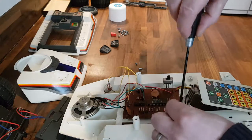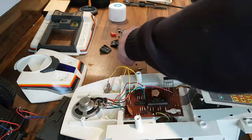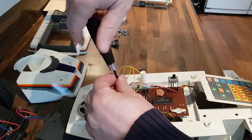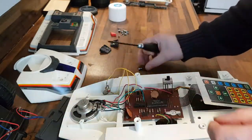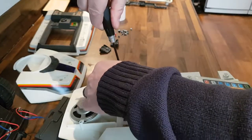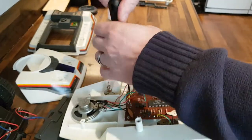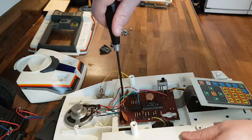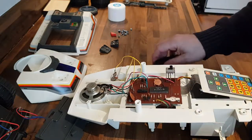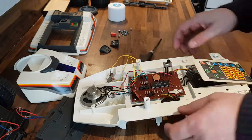Okay, fasten the circuit board down now. Two small screws on the left hand side, one larger screw — it's only two sizes of screws. It's three short screws: two of them on the left hand side of the circuit board, and one for the optical sensor into the gearbox.